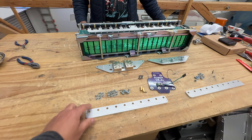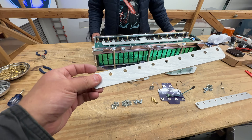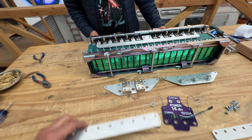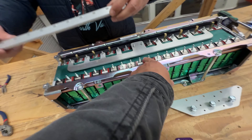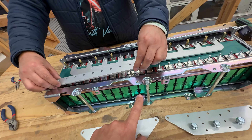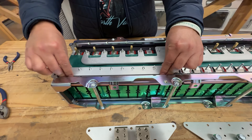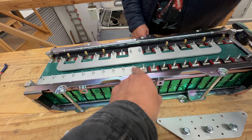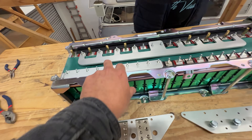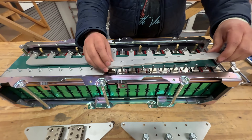Next, put the straight bus bars right on the edge — be careful not to go too far because you could short these out. Make sure you don't go past the edge because putting the bar too far in would short everything out. Then put the second one in the same way.